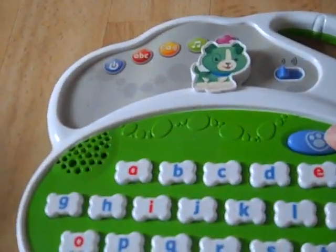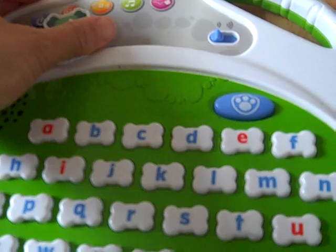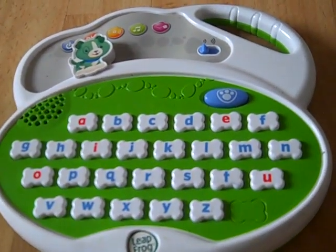Find the letter q. Let's dig up some letter biscuits.